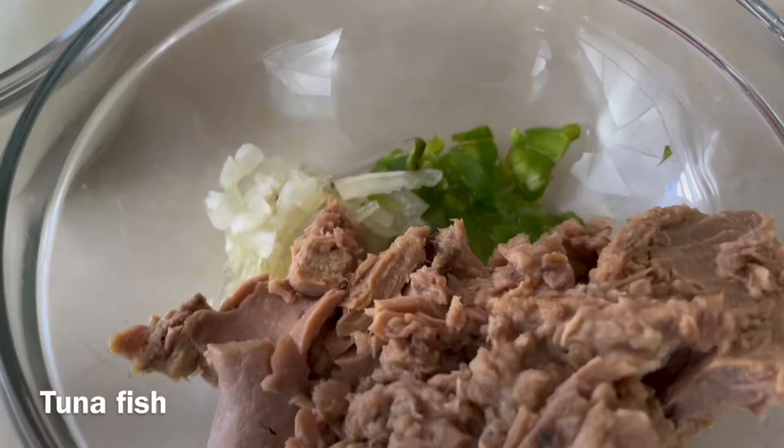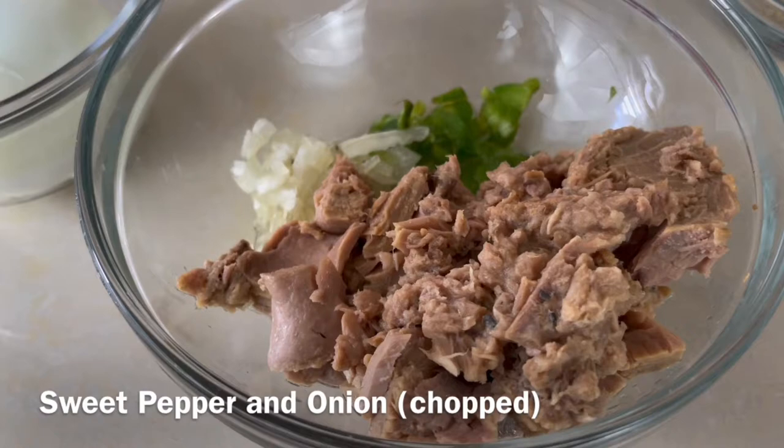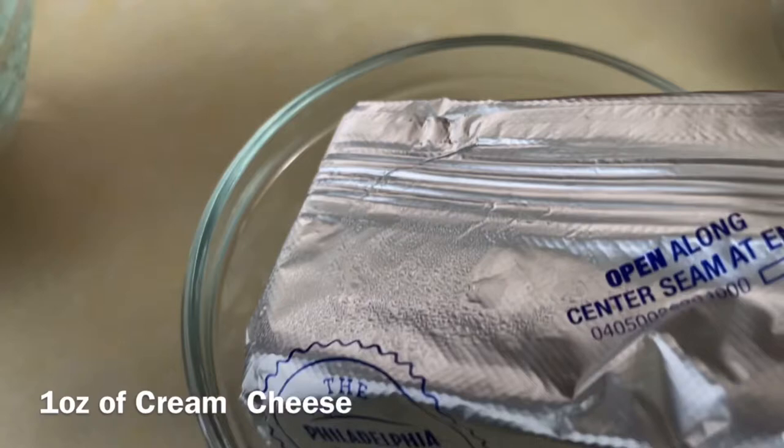And our third sandwich will be tuna sandwiches, so we have some tuna fish. We have sweet pepper chopped and onion chopped. We have salt and pepper to balance everything out.